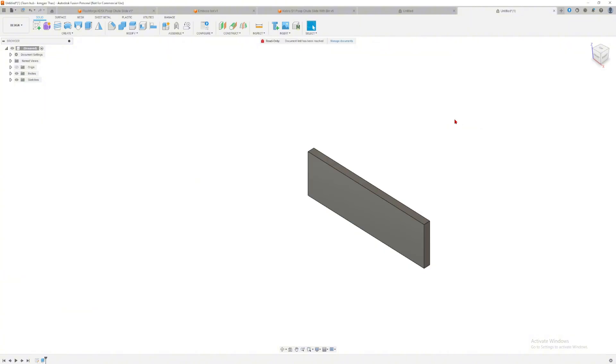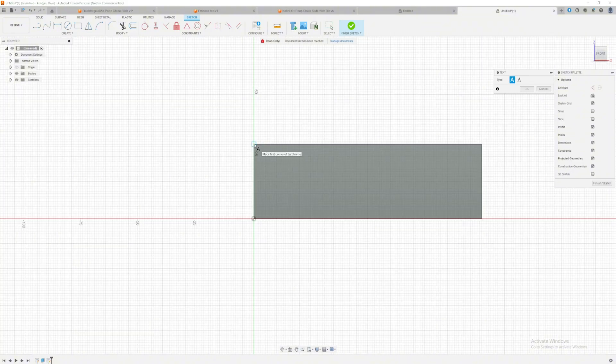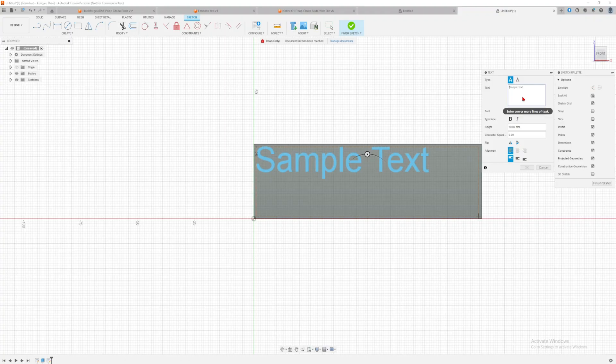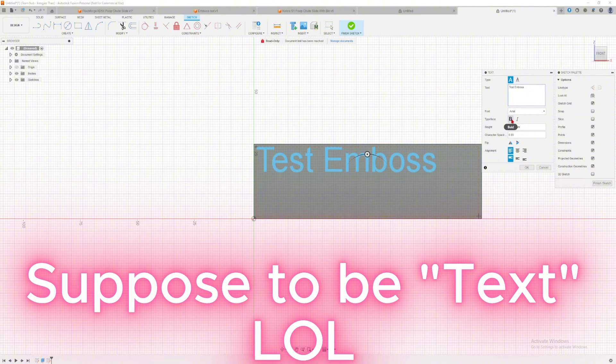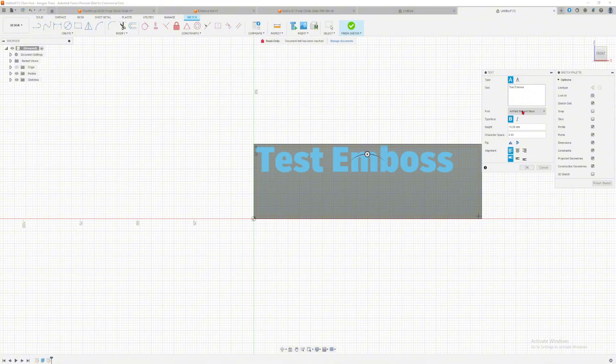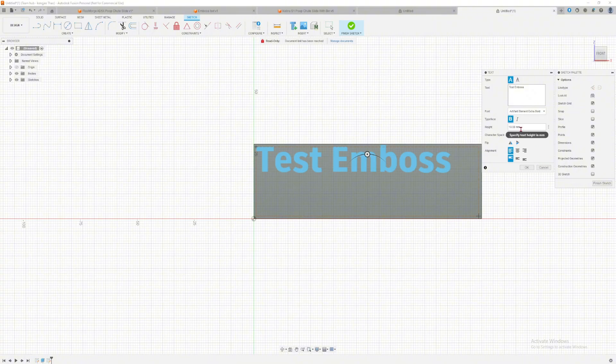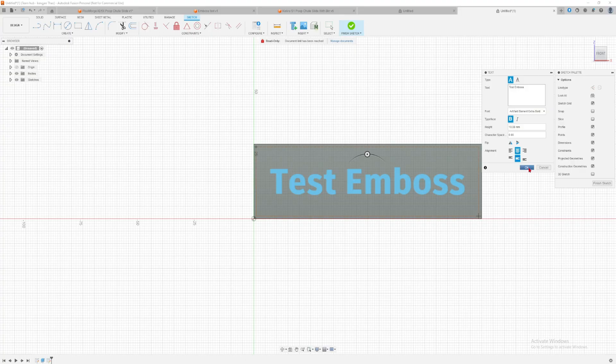I'm going to extrude this by five millimeters, then create another sketch on the face of this block. Go to Create > Text. I don't constrain the text to the edge because you can't move it later. I'll type 'text emboss' and make it bold. For the font, I usually pick one of these two larger fonts so that the text is big enough to 3D print well — small fonts don't turn out good. I'll pick Element Extra Bold, align it center-center, and click OK.